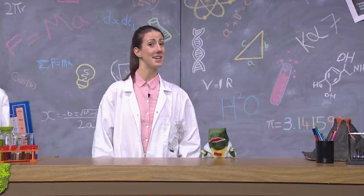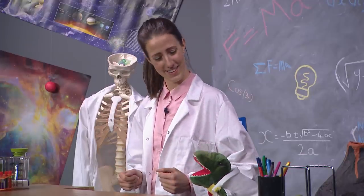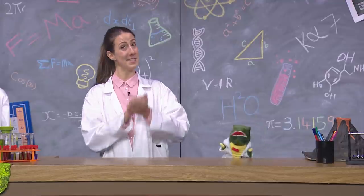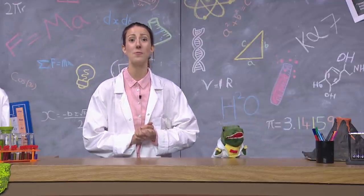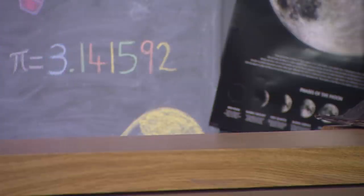It's funny you should mention that, Doug, because our first experiment today is all about explosions. That's because today we're going to make our very own volcano. Volcano? Run away, run away!